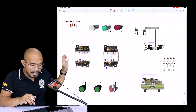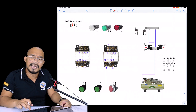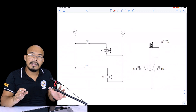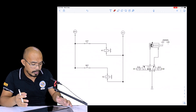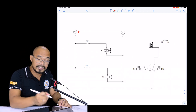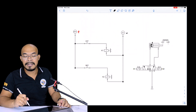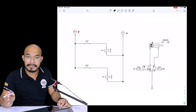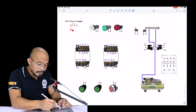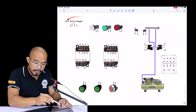Before we start wiring, we will first identify the components we will be using in this circuit. We have the supply voltage: 24 volts and zero volts. The 24 volts is the positive, indicated in red, and the zero volts is the negative, indicated in black. That is the standard for DC circuits — red for positive, black for negative. This portion here is the power supply.